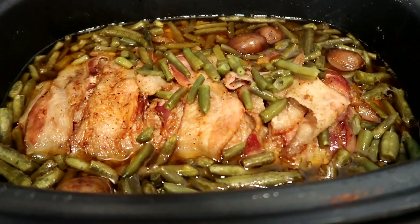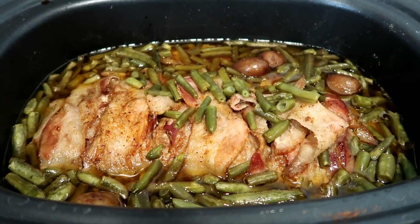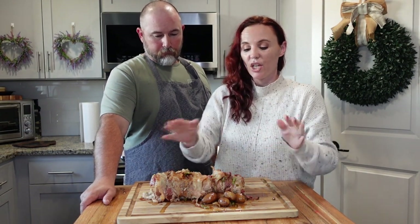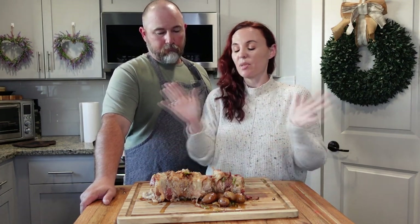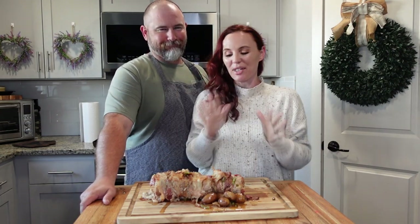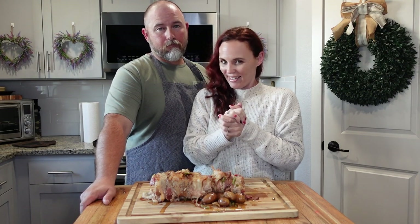It is done, you guys — look at that! We're going to plate everything up and share with you what it looks like. This is an easy, simple, really inexpensive meal. Literally the pork is falling apart — it's tender. You've got your potatoes that are perfect, and your green beans. Such a simple, easy recipe — I'll leave it down in the description box below. My kids are behind the camera and they cannot wait, they have their plates and they're just like 'hurry up, we're so hungry!' The house smells so good. Thank you guys so much for watching, I'll talk to you next time. Bye!